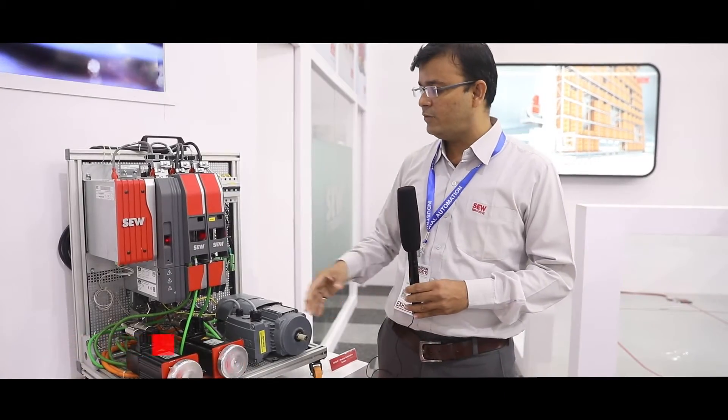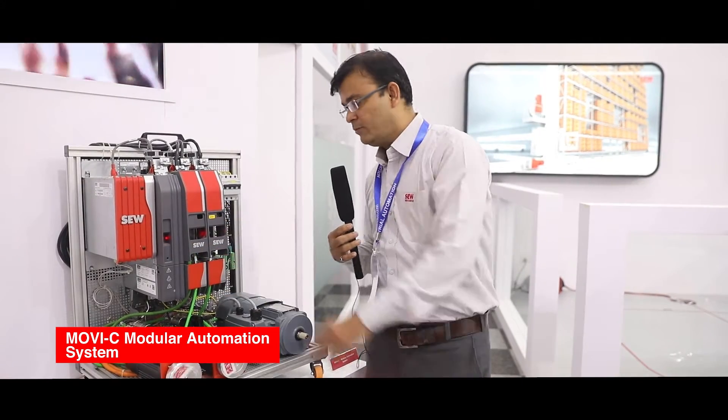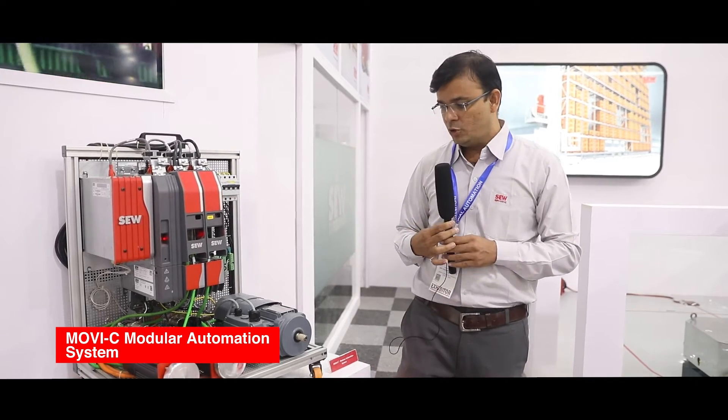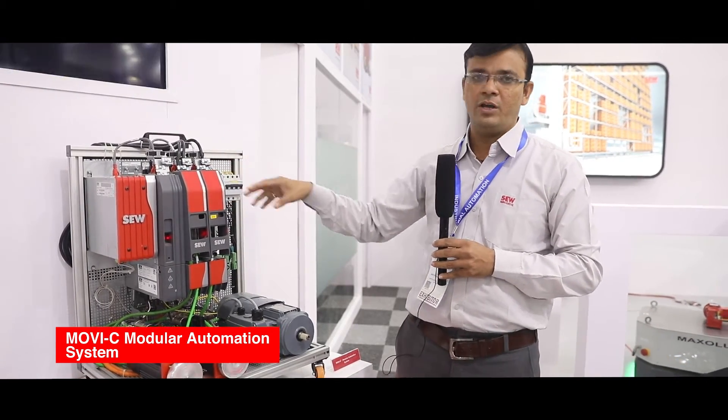In the MovieDrive modulars, there is a double axis module, a single axis module, a power module, and a MovieC controller. This particular double axis module controls two motors from one axis. The single axis module controls only one motor. The benefit is that all are communicating on EtherCAT.